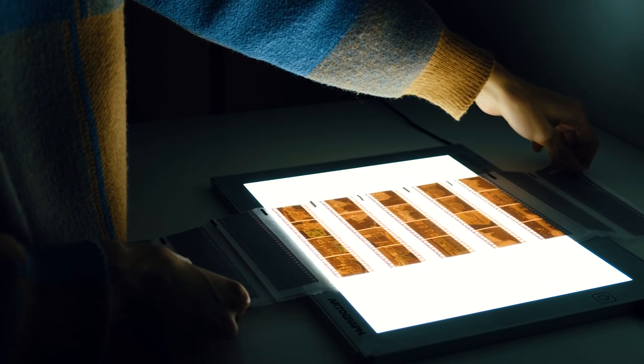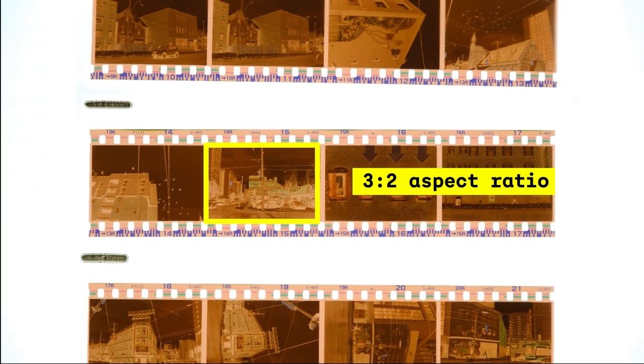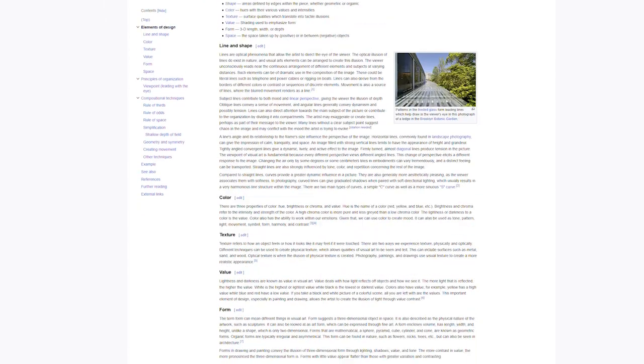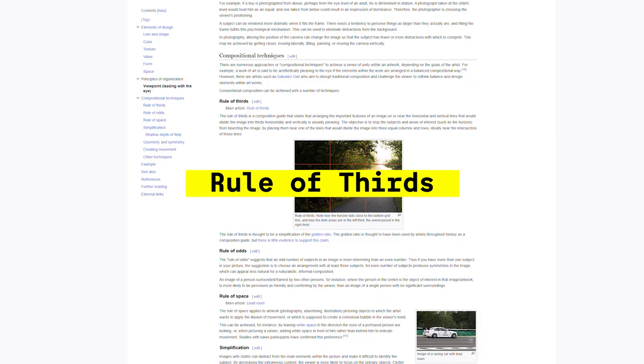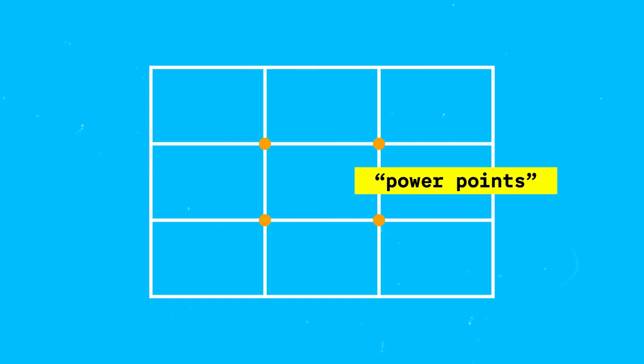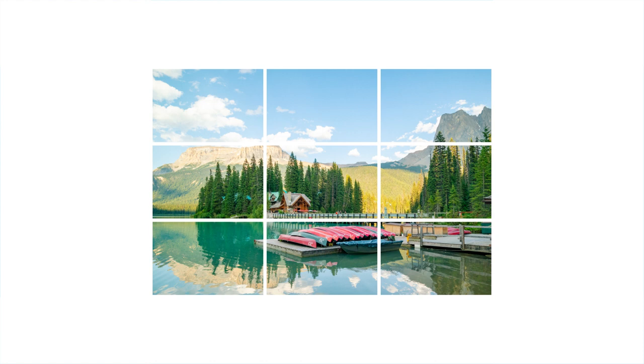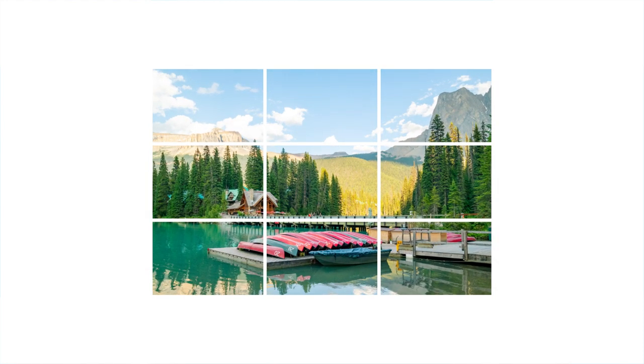A typical 35mm frame has an aspect ratio of 2x3, which is often considered easy because it's a relatively common and intuitive format. It isn't too wide or too narrow, so it works well for a variety of subjects and compositions like landscapes, portraits, and everything in between. One composition technique that works well with a 2x3 aspect ratio is the rule of thirds — a popular guideline that divides an image into thirds both horizontally and vertically. The points where these lines intersect, called powerpoints, are often used as points of interest. For example, in a landscape photo you might position the horizon along one of the horizontal lines and place a prominent landmark at one of the powerpoints to create a more interesting and balanced composition.